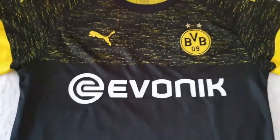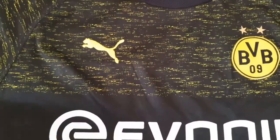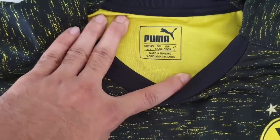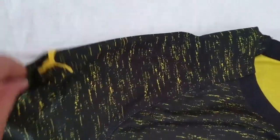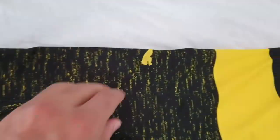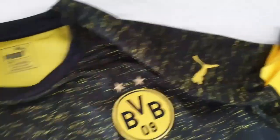As for the sponsor logos, they are thermally pressed and all the logos are done quite well. We also have the Puma details regarding the size and manufacturing. One interesting detail they covered quite well are the Puma logos on the sleeves — there are logos on both sleeves and they look quite up to the mark.